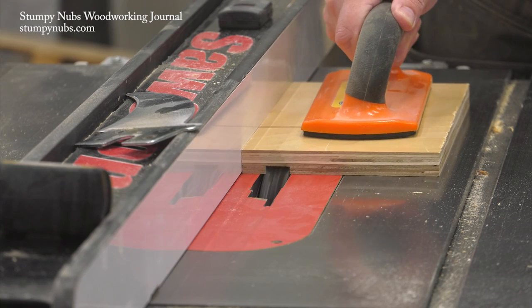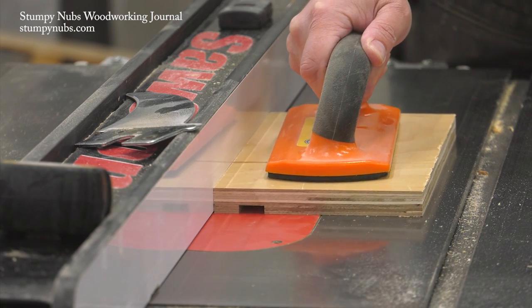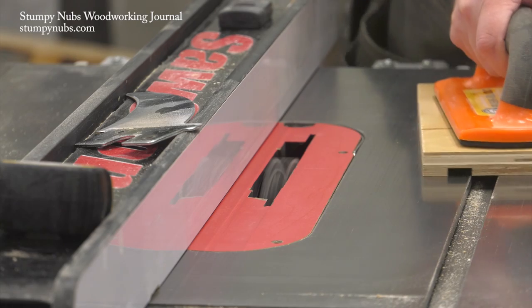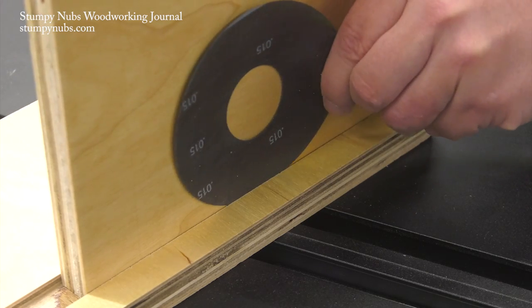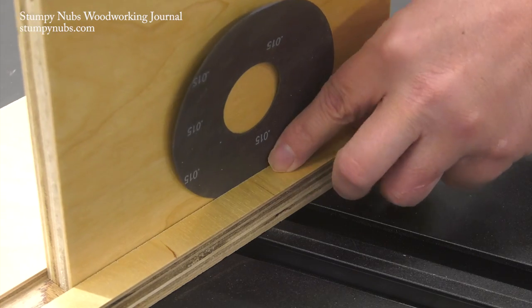If you've done this a few times, your test cut will come out fitting perfectly. If not, you can add or remove shims to dial it in. If your test dado is wider than it should be, you may test different shims by just slipping them into the gap.